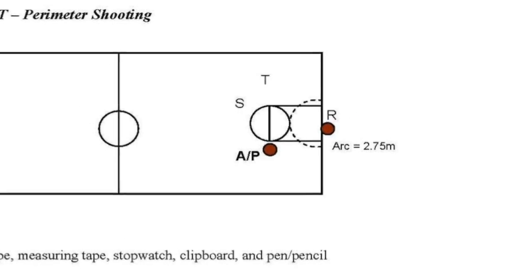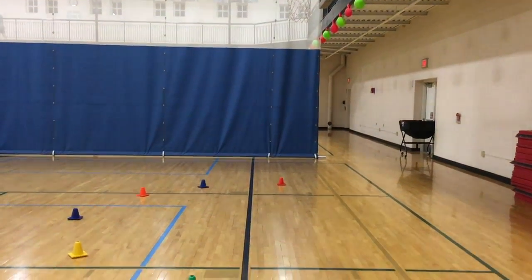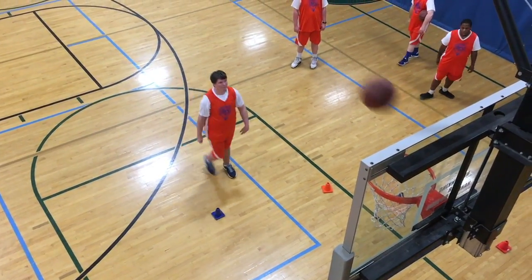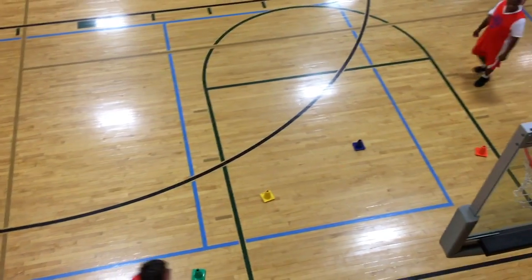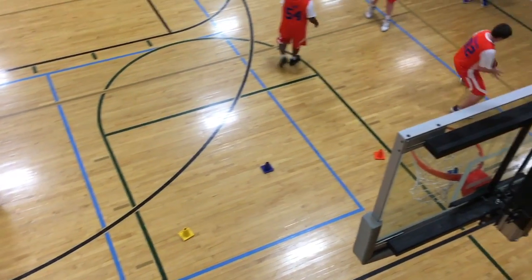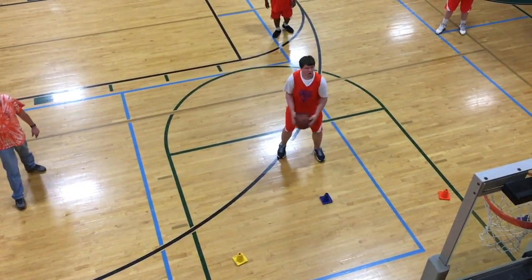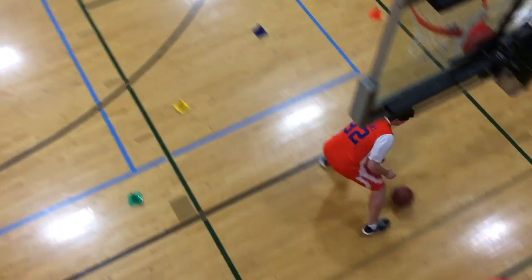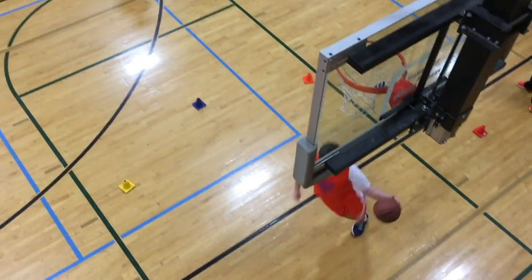The second drill, perimeter shooting, is probably the easiest and most straightforward for athletes and coaches. Measure an arc 2.75 meters, or about 9 feet, from underneath the basket, and mark the arc with floor tape or cones to indicate the boundary line. Athletes start at the free throw line and have 60 seconds to shoot as many baskets as they can from behind the arc, retrieving their own rebounds and returning behind the arc to shoot again. Each basket is worth two points no matter how far back they shoot. Volunteers should have extra balls placed underneath the basket in case an errant ball bounces too far away.